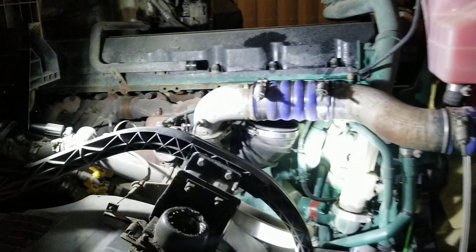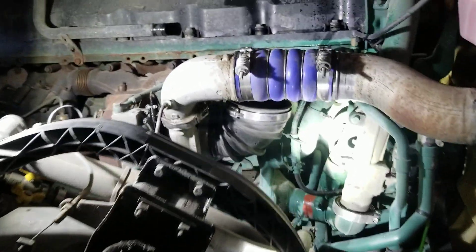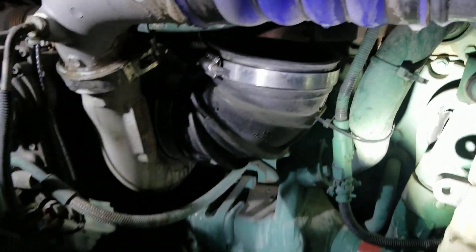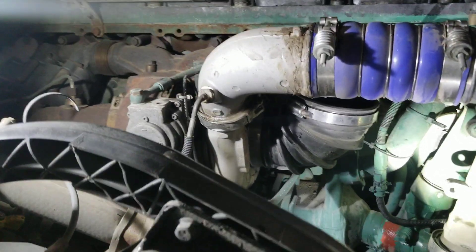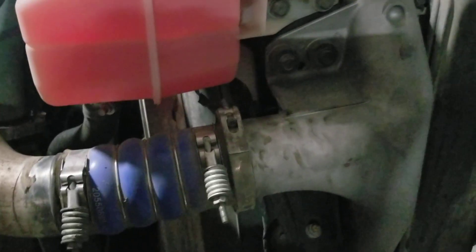I'll be doing a boost leak check on this D13 Volvo. I'm going to be installing a tool right into the elbow of the turbo cold side inlet, and it's going to pressurize everything through the turbo CAC pipe all the way down into the charger cooler.